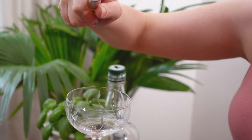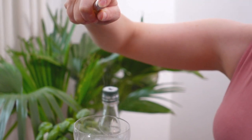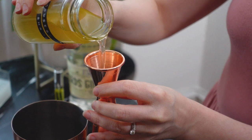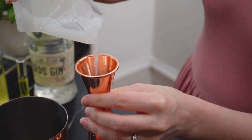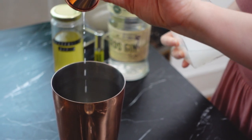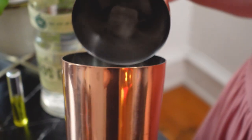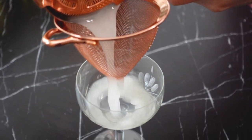Before I start building the cocktail, I'm going to spritz my coupe a few times with absinthe to mimic the anise flavors from the basil. To build the cocktail, I'll first add an ounce of the gooseberry shrub to my shaker tin, then add a half ounce of whey, and lastly one and a half ounces of forest gin. I'll add ice and give this a good 10-second shake, then strain it into my absinthe-rinsed glass.